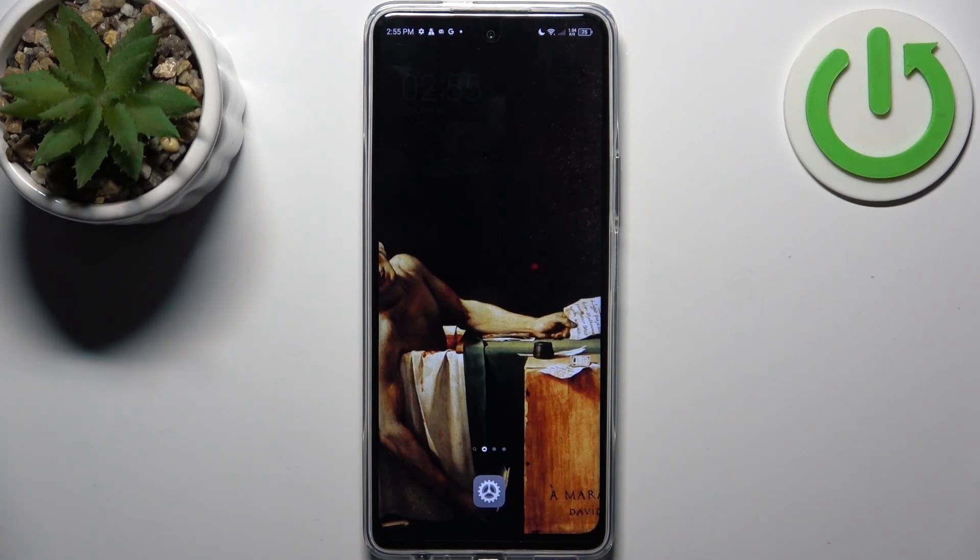Here I have the Technopova 5 Pro, and today I'm going to show you how to copy contacts from a SIM card to this device.